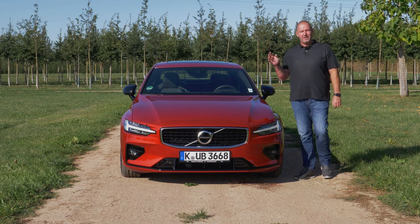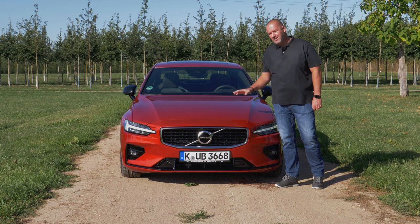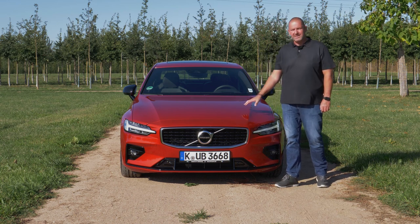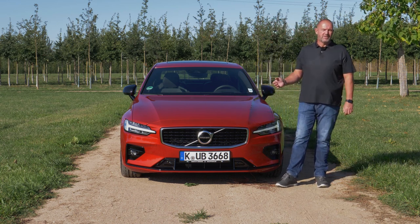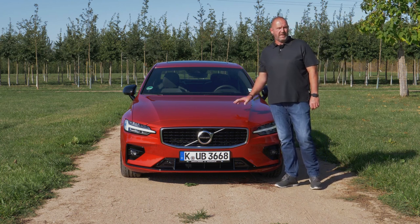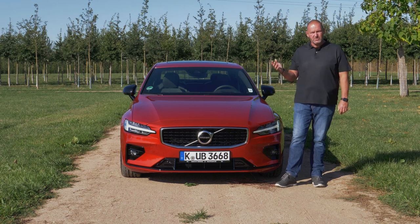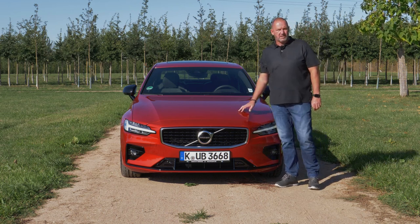The new S60 is about 5.5 centimeters smaller or thinner than its predecessor, and it's now 2 meters and 4 centimeters including the rear view mirrors. Very important: in Europe you can order the car at the moment only in the trim level Inscription or R-Design, which are the top trim levels, and we're driving the R-Design version.